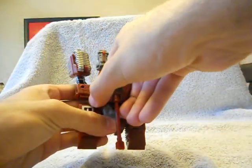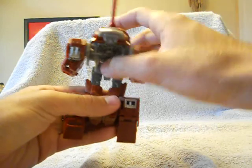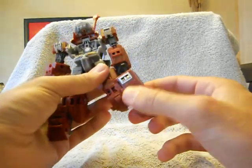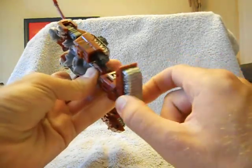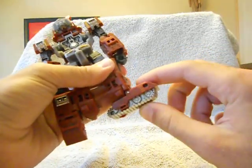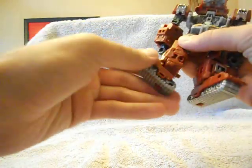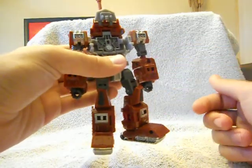Then you're going to pull off this entire front piece so that it detaches from the legs, and just pull it up. Then you're going to rotate the waist up and separate the legs. Pull out the feet a little bit, separate them from the sides, rotate them in, and then rotate them up until they snap into place. They don't snap all the way in on mine, but it still leaves them pretty good. Do the same thing on the other side.